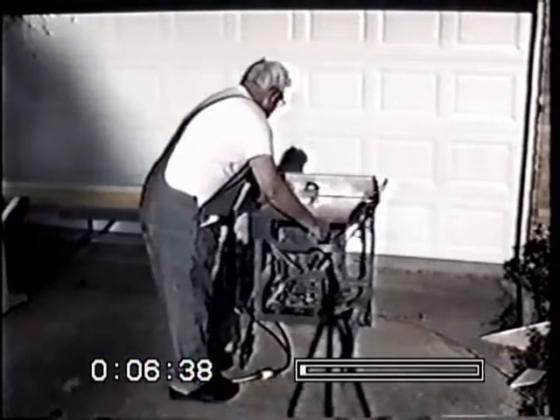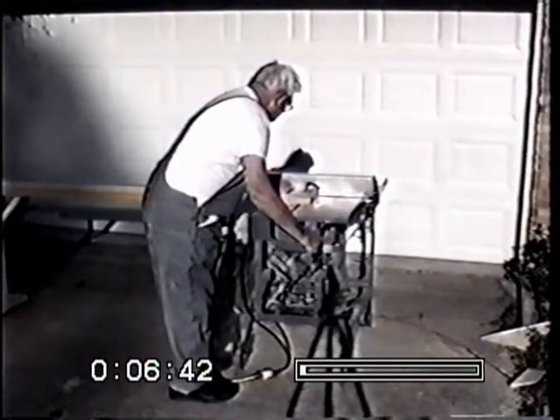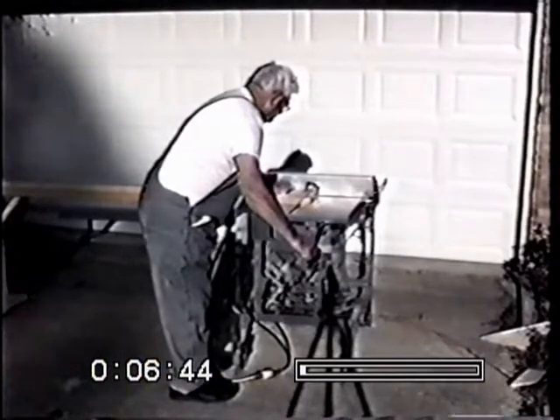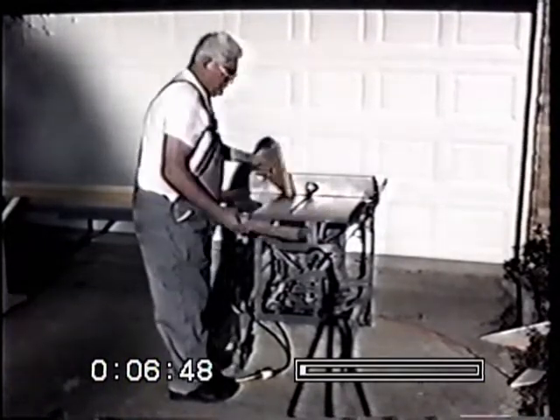Here it's being shown the sawing of a 2 by 6 at a 45-degree angle. That was a 2 by 12.